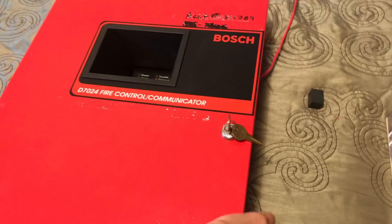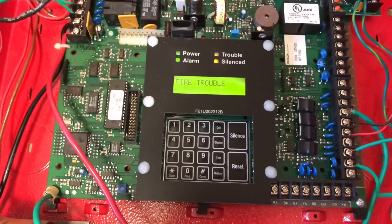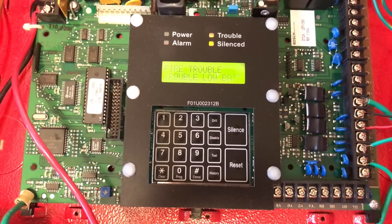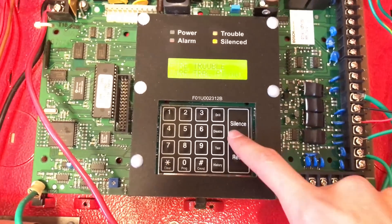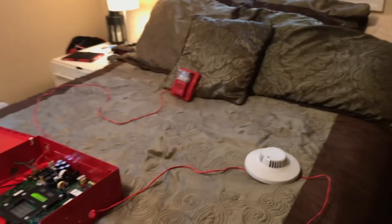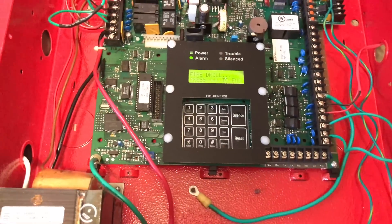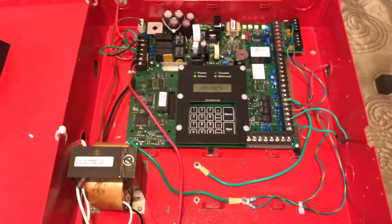So let's test this system. The first way we're going to test it is with the fire drill button. So let's act like we're about to do a fire drill, go into our panel, open up the door, and we see the drill button. All we're going to have to do is press the drill button, and when we're done with the fire drill, press the clear button. Let's go ahead and start our fire drill. Okay, fire drill is done.